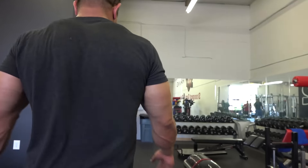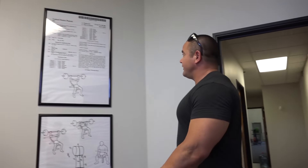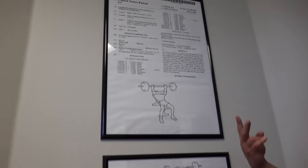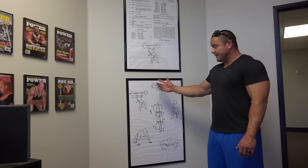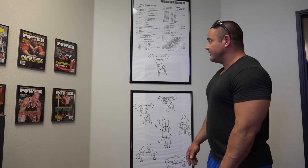Now let me take you through the podcast room. Over here we got the Slingshot patent — this is patent number one. I got two patents on it. I am an inventor; I got proof right here. Anyway, that's that — some of the original drawings that were for the patent.